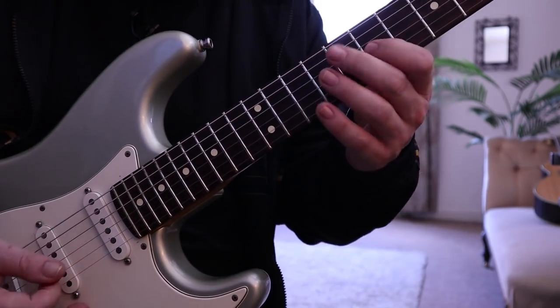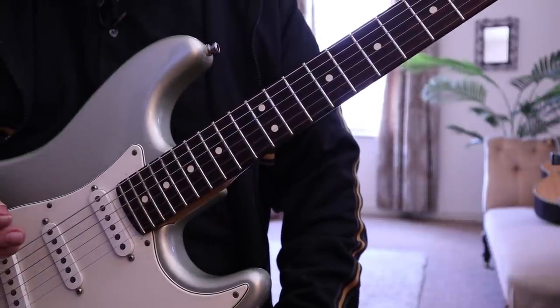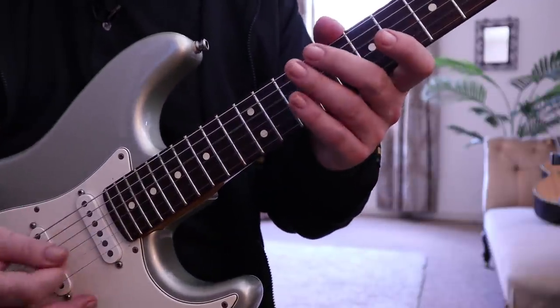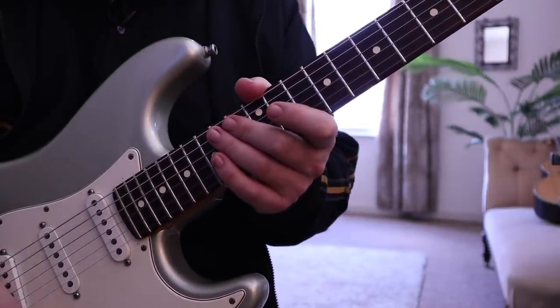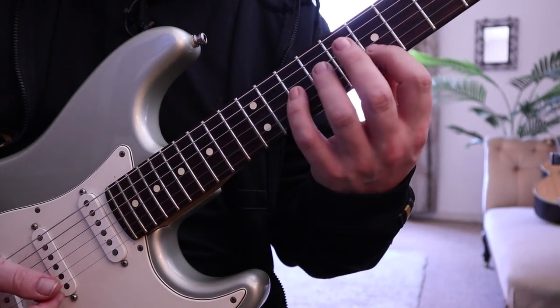Now we're going to throw in the muted legato technique, which is a technique that I absolutely love — it's got a great sound. I'm going to talk you through it and explain exactly how I approach it. Now that we've dealt with what's going on technically with this first portion, we can apply the muting technique.